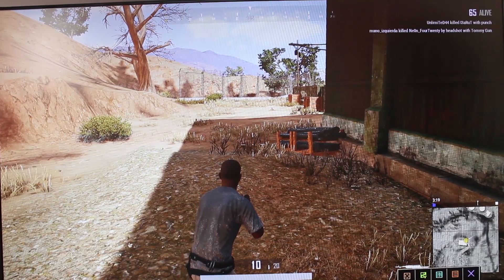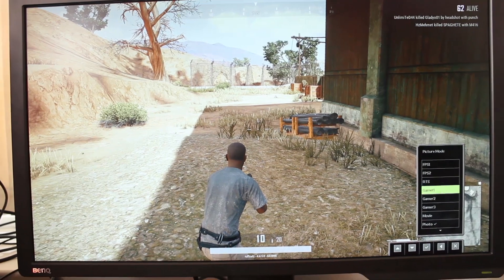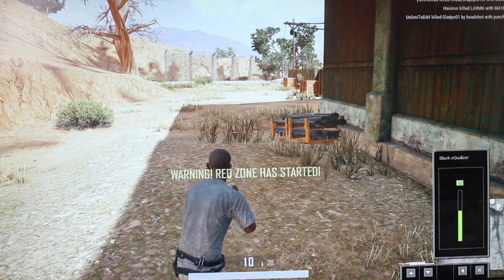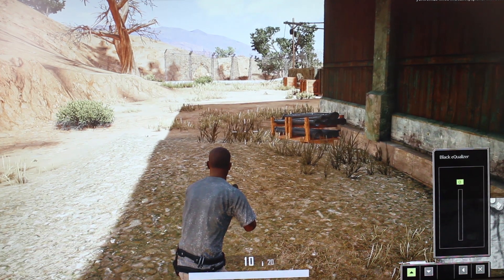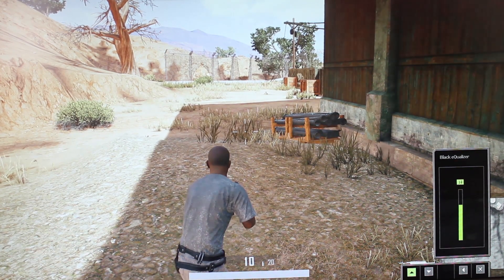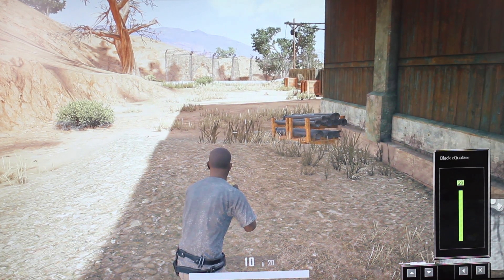I've got it on photo mode — let me change it to Gamer 1. So in Gamer 1 mode, I go into black equalizer and turn it off — as you can see it's a lot darker, more cinematic. Then I turn it up and as you can see it doesn't affect the game in the same way. This is what it's like when it's off, and this is what it's like when it's up full blast.